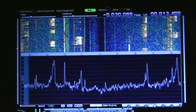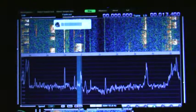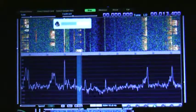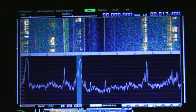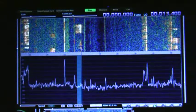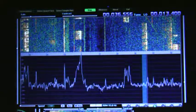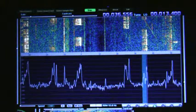Ninety-six kilohertz bandwidth. Zero is right here. Turn on our computer audio — do the same thing out of both the computer and the radio. But if I tune up here on this signal in the waterfall... oh, he quit talking. There he goes.